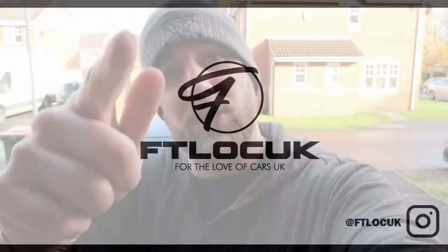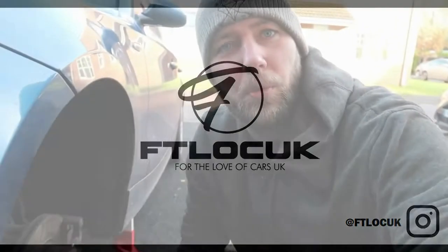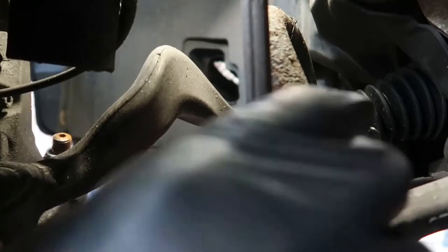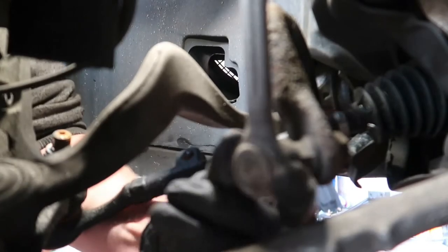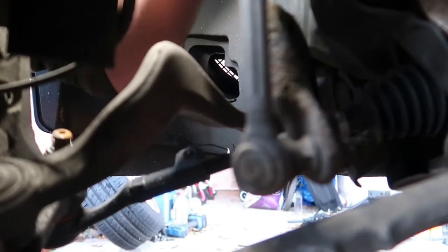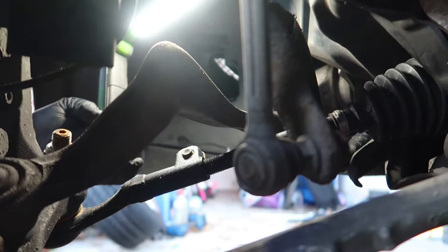I just want to show you this because it's important - we've got a learning curve here. What I'm showing you is the bottom where the drop link attaches to the anti-roll bar. You can see that movement, that play - obviously that shouldn't be there. This drop link is only 12 months old and I'm moving it with my fingers and it's completely free.